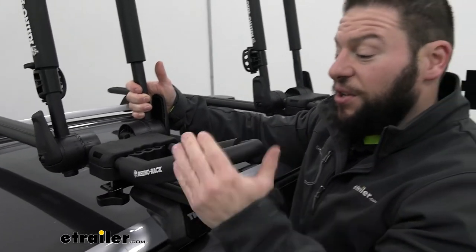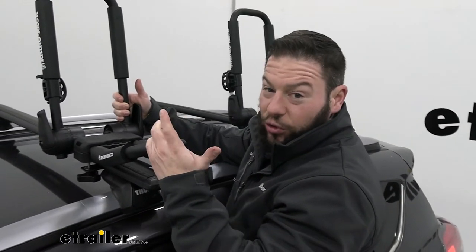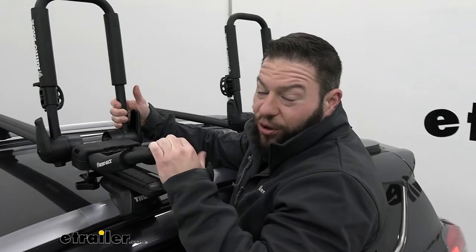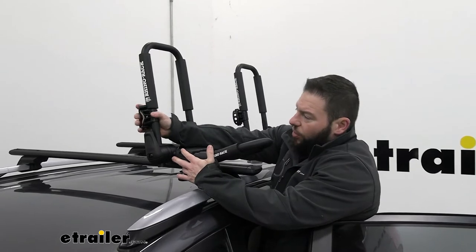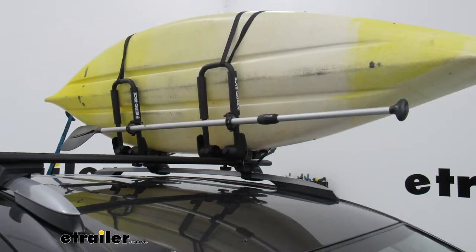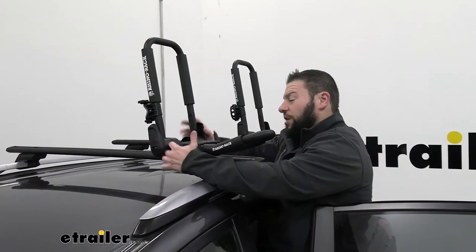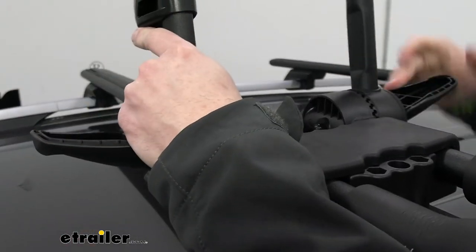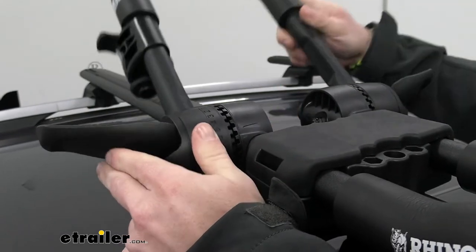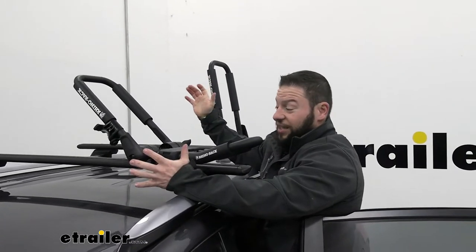With the kayak removed, we can take a closer look at the carrier. The Rhino Rack one has a paddle holder built in on both carriers, so you can get that up and out of your vehicle. With the eTrailer one, you'll need to find a different spot for it. Also, the numbers on the latches when you go to adjust are a nice feature — there's an indicator that lets you know what number it's set at, so you can set both sides to the same setting and really take out the guesswork.